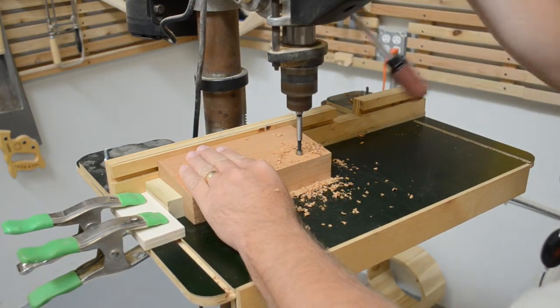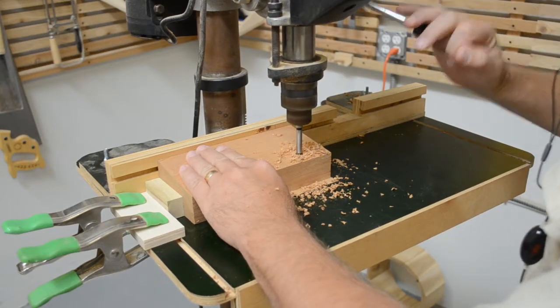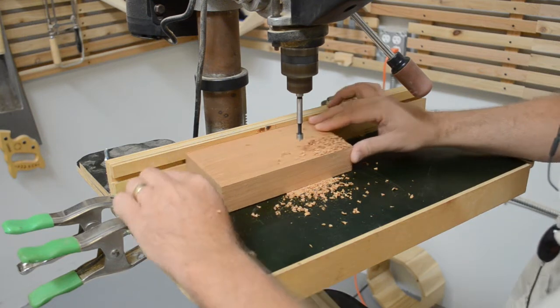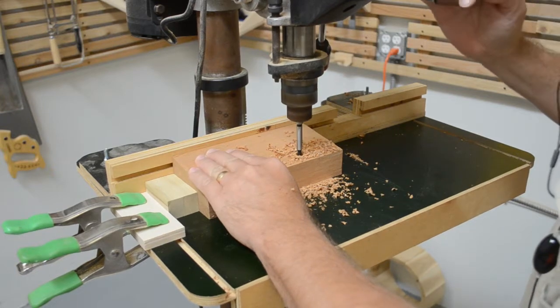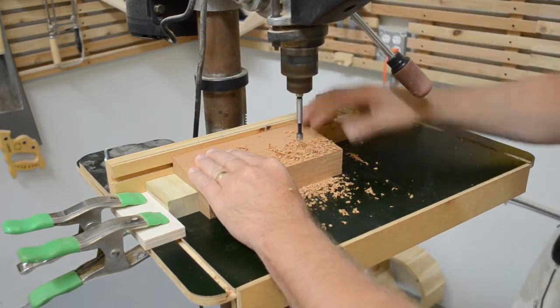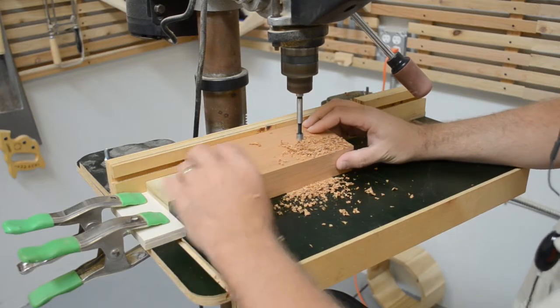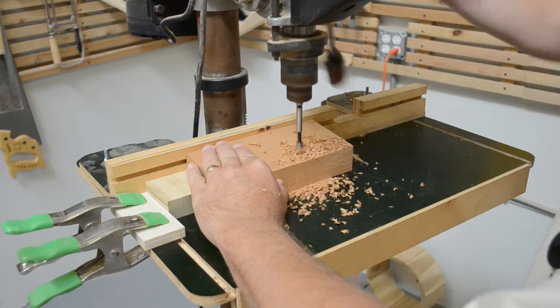Set the fence of the drill press and a stop block on one side so that the first hole you drill is the furthest from both stops. As each hole is drilled, another spacer block is added between the part and the stop, indexing the part to the next hole. Since the stop blocks are all cut from the same piece, the spacing remains consistent from center to center.